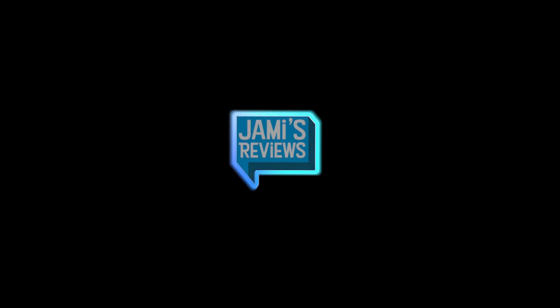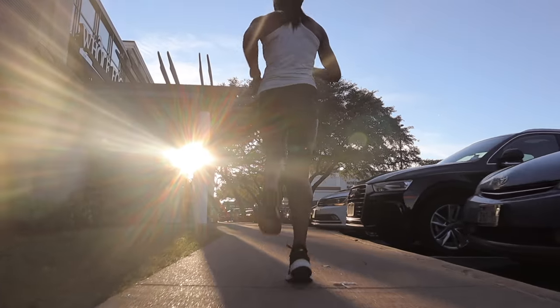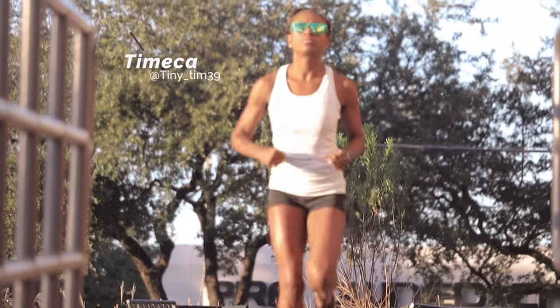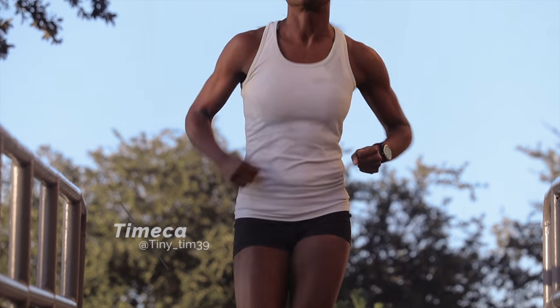Welcome back once again to yet another edition of Jamie Reviews. I am Jamison Michael and today is a truly exciting day for me. For one thing, we get to review the newest edition of the New Balance 1080. But even more importantly, I got Tim on the channel.